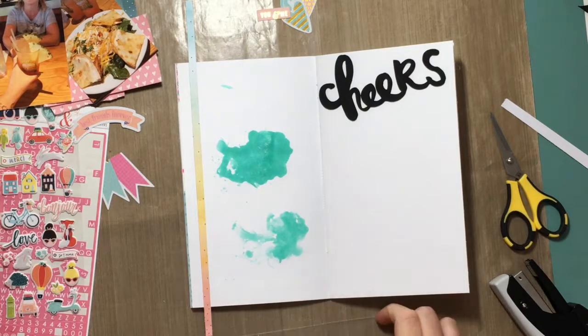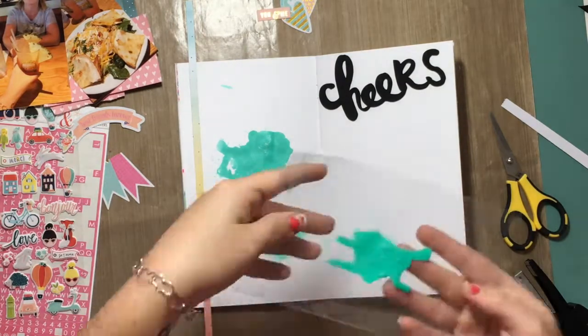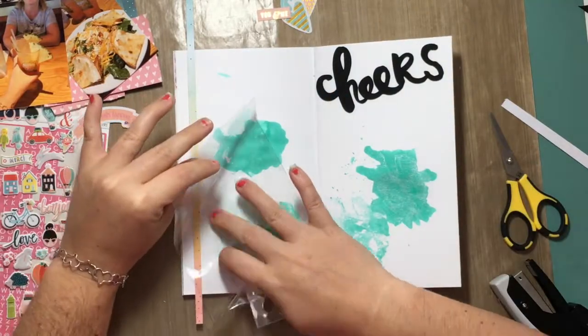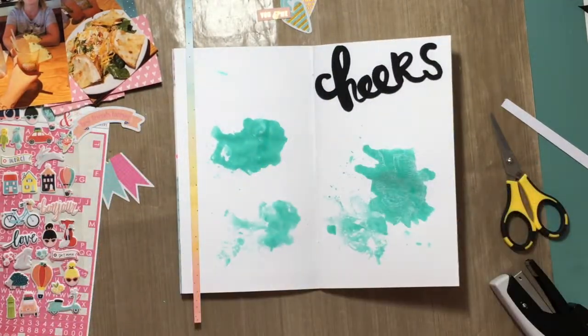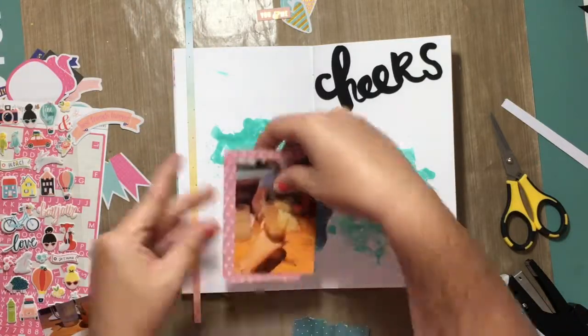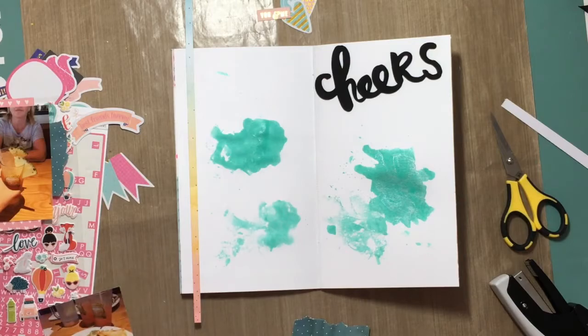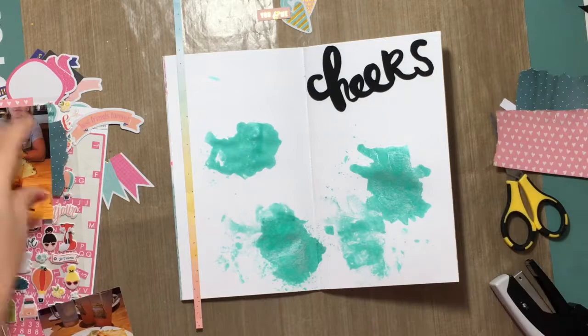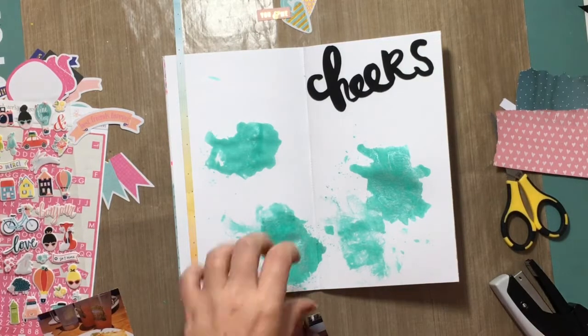So I am doing the packaging technique and I am using Heidi Swapp Color Shine in Sweet Mint. I absolutely love this — it's like my favorite color shine that I have. You can see I did not put it in the right spot there, so I had to smush it down a little bit further so you could see it from behind the photo and the layers.